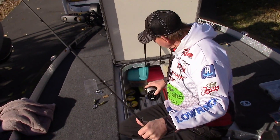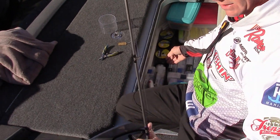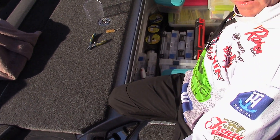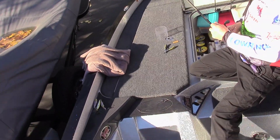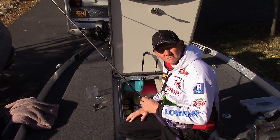The nice thing about this on the Rangers — the little side compartments right here where I store my line, just lay it down in there. It rolls nice and easy, it'll sit there and turn out, come out, spin it up. It's a real easy way to get it done, hold your line perfectly.